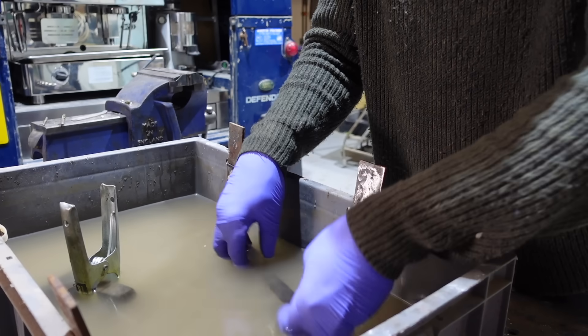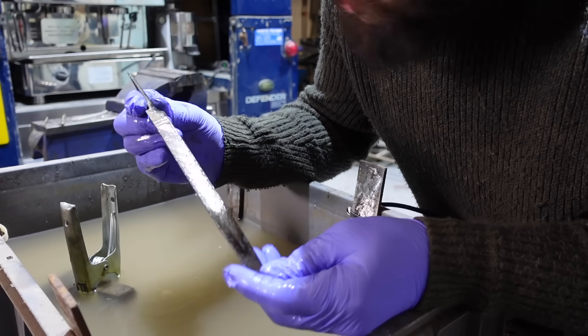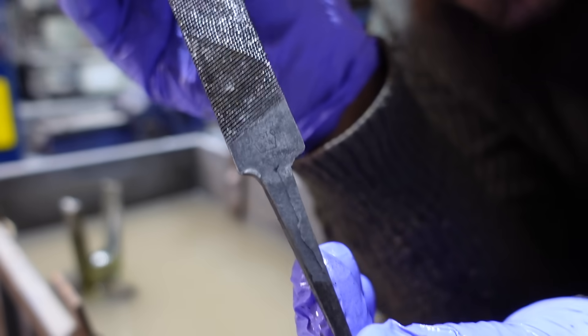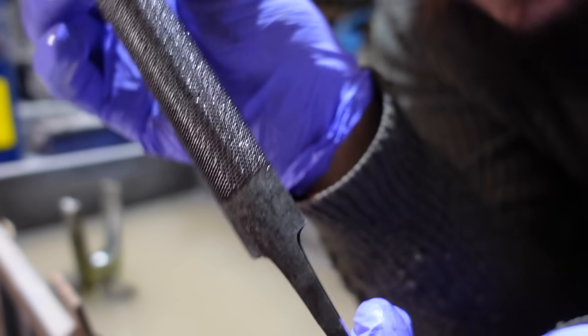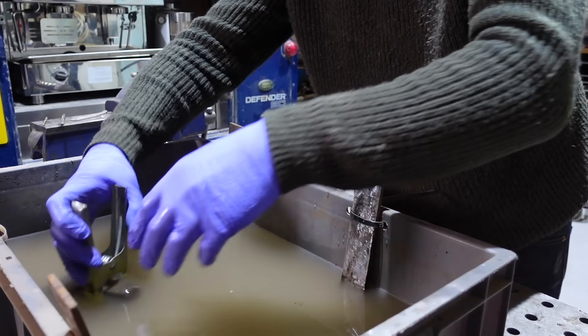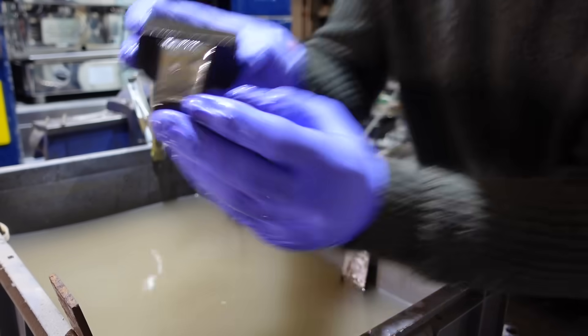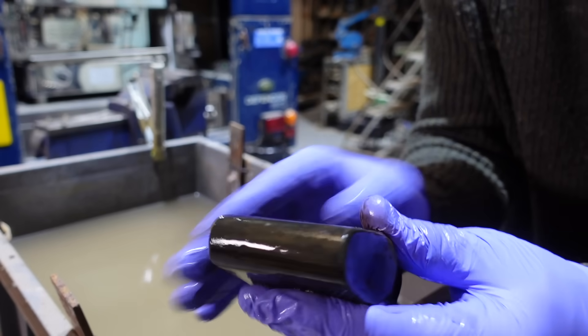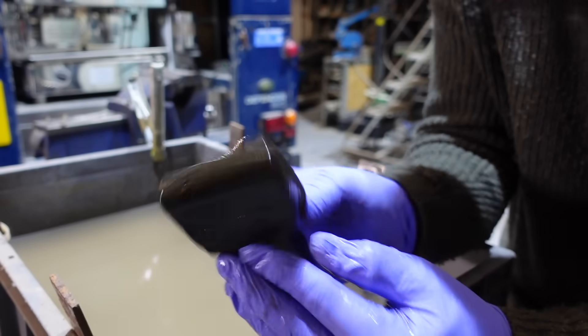This one needs a bit longer — the rust was quite bad up this end. You can see the maker's mark — USA. That's mad, isn't it incredible? It needs a little bit longer in an ideal world. And this one I didn't leave long enough, so there is still some rust on it — it's taken off a lot but it needs more time because the rust was worse. This hammer has come out the best for sure. I'm going to clean it up, dry it off, and give it a quick buff on the wire wheel to show you how much that's going to transform it.